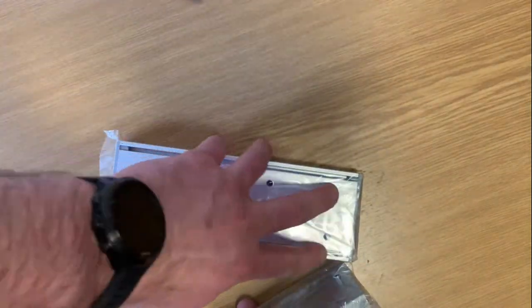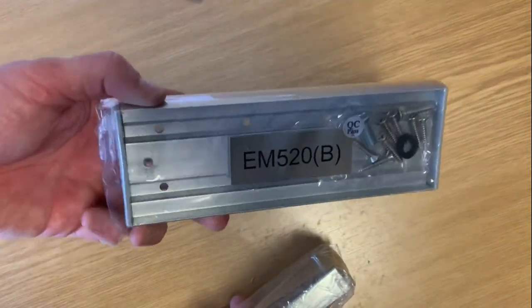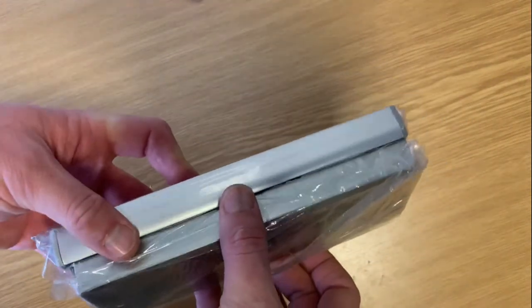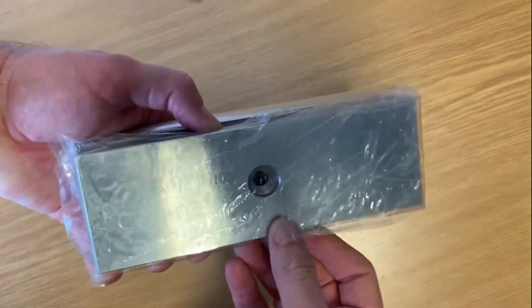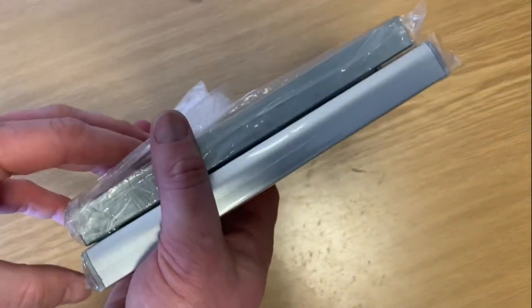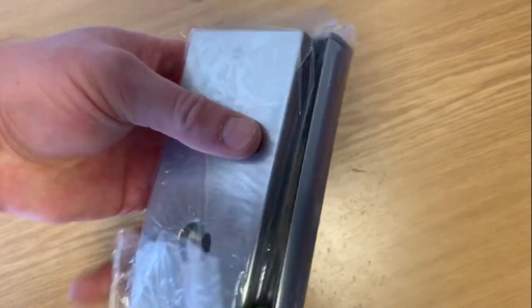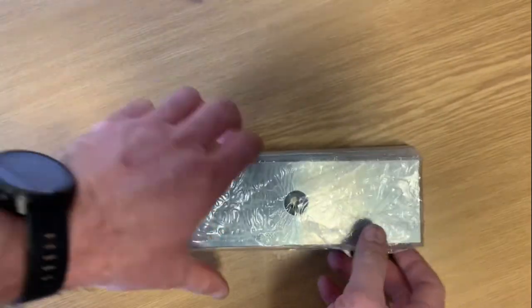It takes eight screw fixings on the back of it — the screws are actually supplied with it. Your keeper plate screws onto this, the bolt goes through, and that's it. It seals to the door and you're not actually drilling all the way through the door. It's just a nice, neat solution.